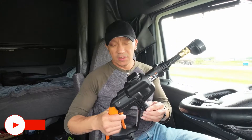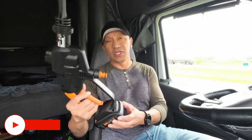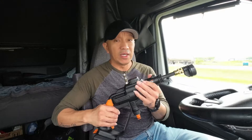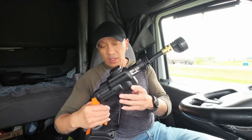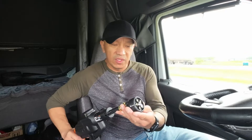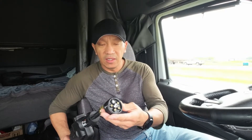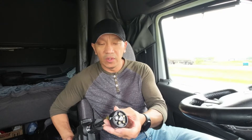This is the WORX HydroShot. This is a 20-volt power share — it's battery powered, a pressurized power cleaner. This one has the selection of 25 degree, 45 degree, and the spray or 0 degree nozzle settings.